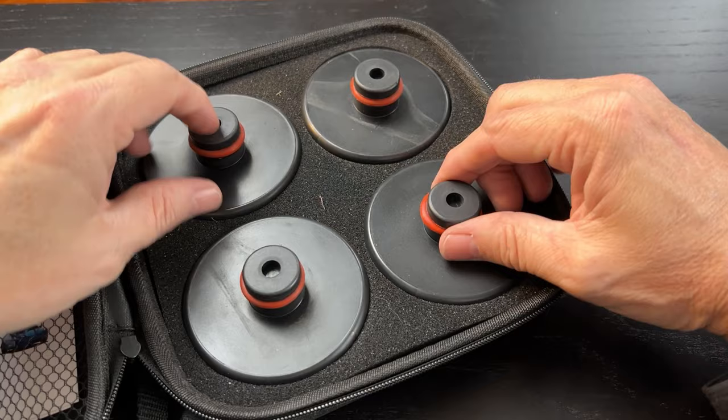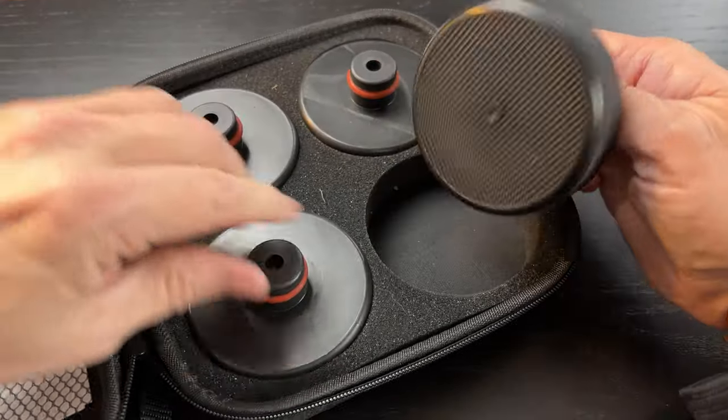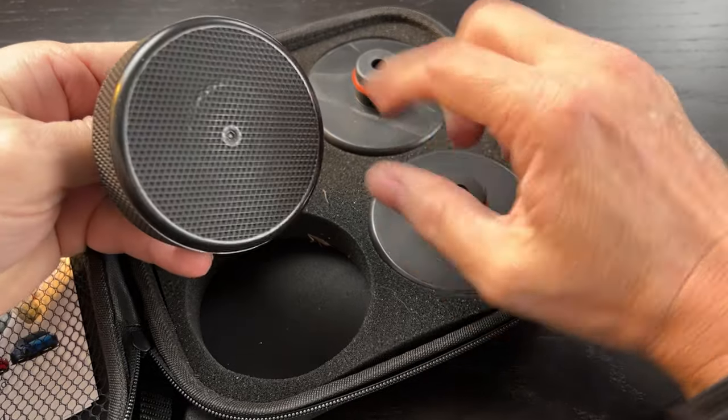If you've got a good jack, you're going to be fine. In the end, I don't have any complaints about these at all. I think they're going to work fantastic for future tire rotations. We're going to keep these in the back of the Tesla and have them just in case we ever need them for an emergency, and I'll pull them out every time I need to do a tire rotation. I'm very happy with them and I would recommend them. I hope this helps.